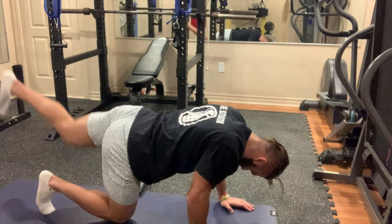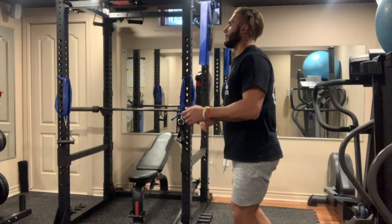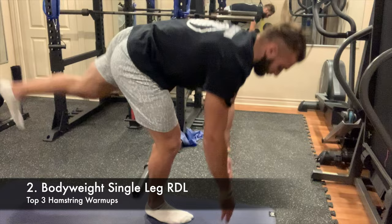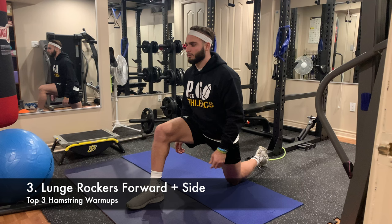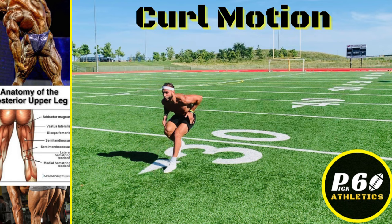My favorite warm-up is straight leg kicks — get these in every time you work out your legs. They loosen up your whole leg with a nice full extension. Body weight single leg RDL is great for feeling tension and extension in your hamstring — go slow, go fast, and mix it up. Lunge rockers are another one I do every time I work out: sink into that lunge then rock back so you're stretching both your hips and hamstrings since it's all connected.